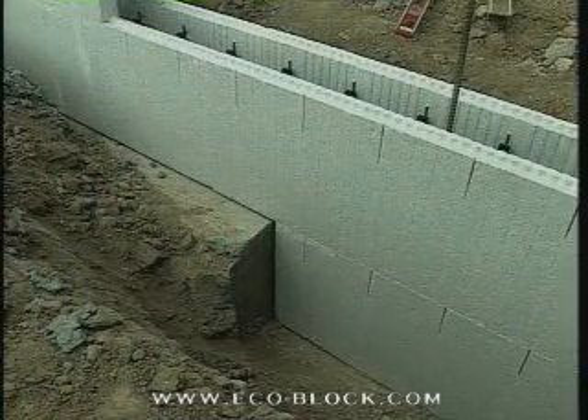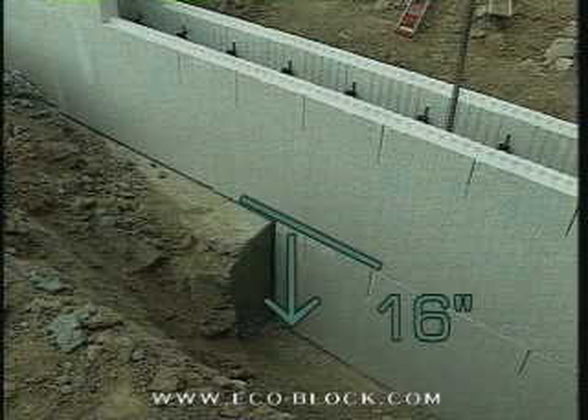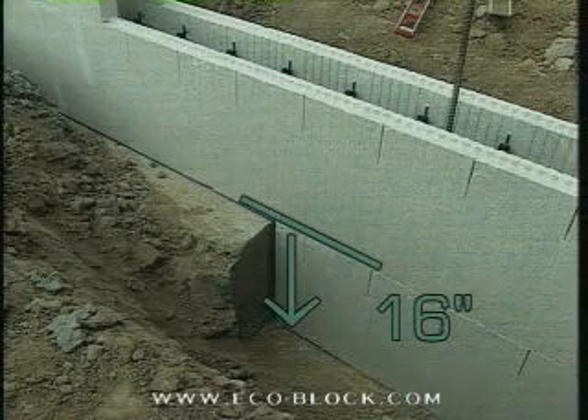If you're going to be working on a step footer, it's a good idea to have it step in 16-inch increments. That keeps you from having to cut partial height forms to follow the contour.